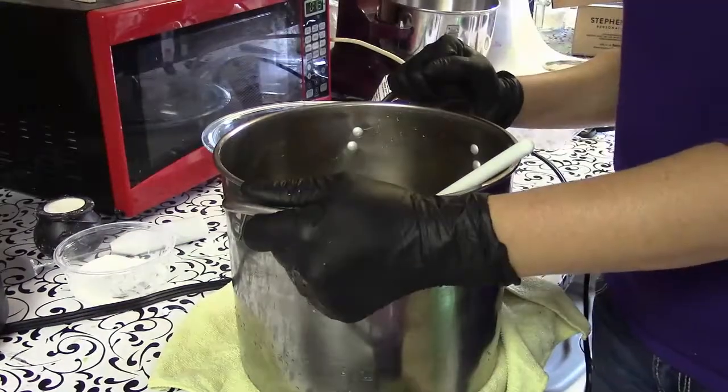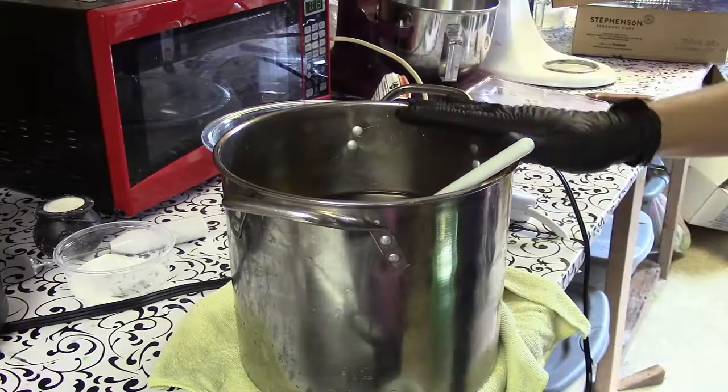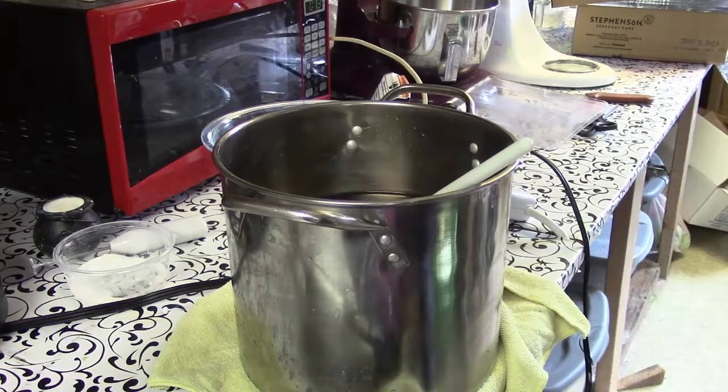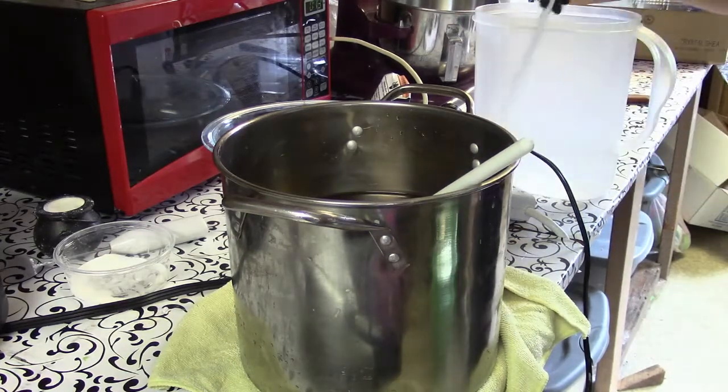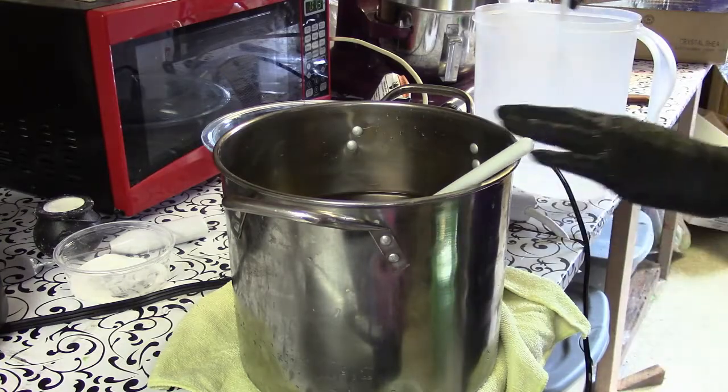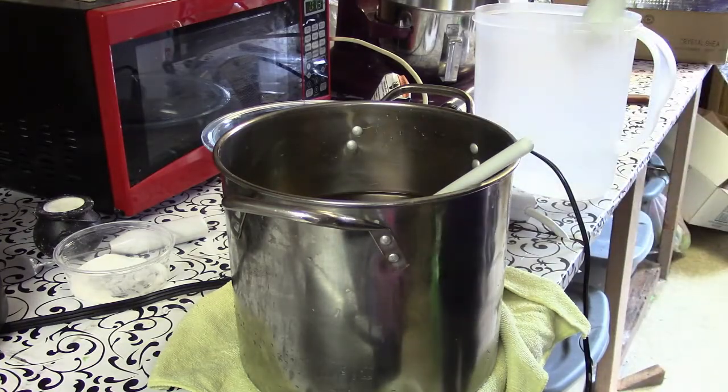Hello, it's Kim at Storytime Soap Shop. We are getting ready to make one of our Halloween fragrances — this is a spiced cranberry soap. I've got my lye water and oils at room temperature, so let's get started.